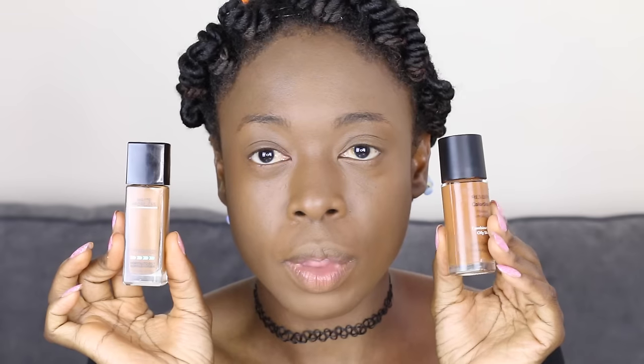I'm going to start by priming my face using the Becca primer, concentrating it on my t-zone where I really get oily, then spreading it all over my face. I'm using the Revlon ColorStay foundation in Cappuccino and the Maybelline Fit Me Matte and Poreless foundation — I mix them together as my foundation.